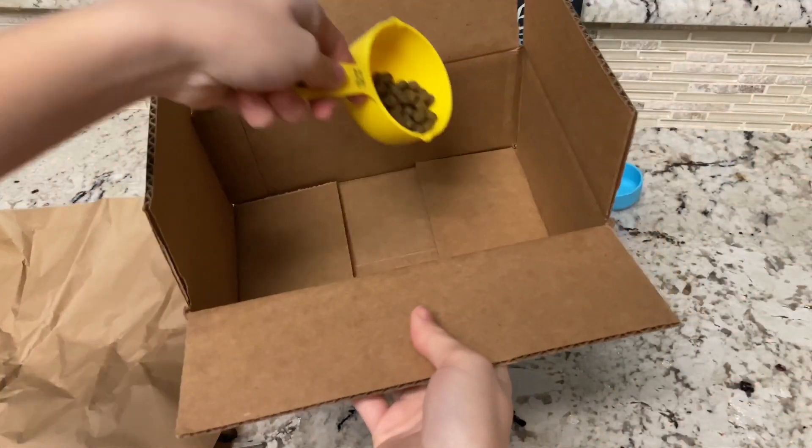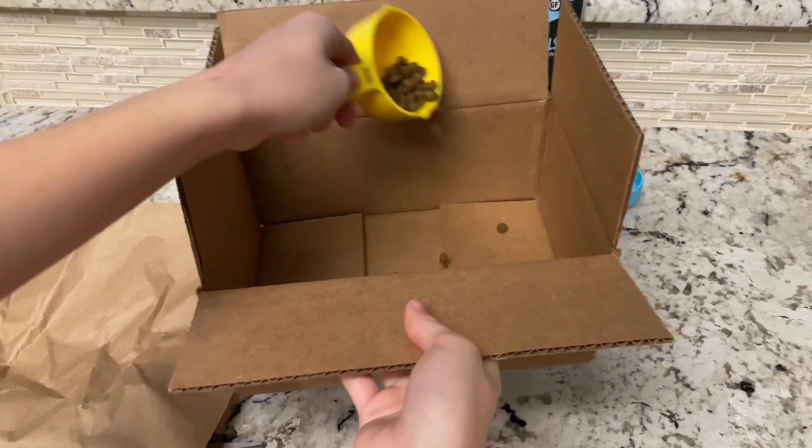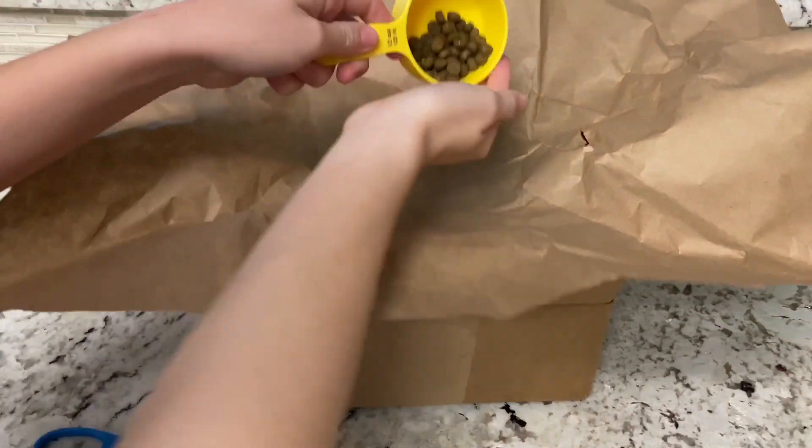Our third activity is with the box. Simply sprinkle kibble or treats inside and then you can add whatever you want on top to make it a little bit more difficult.